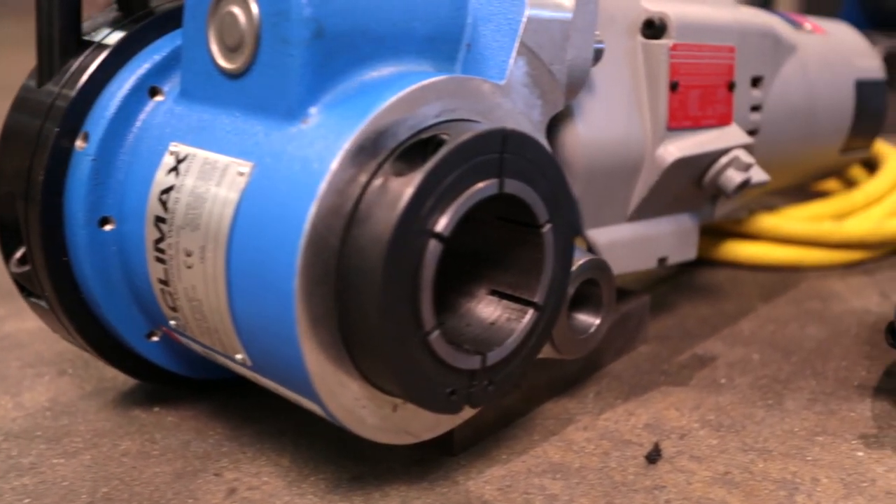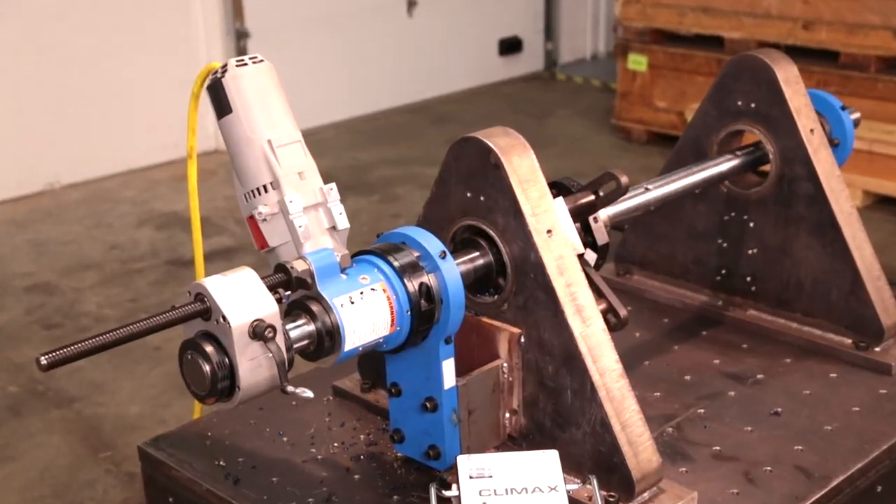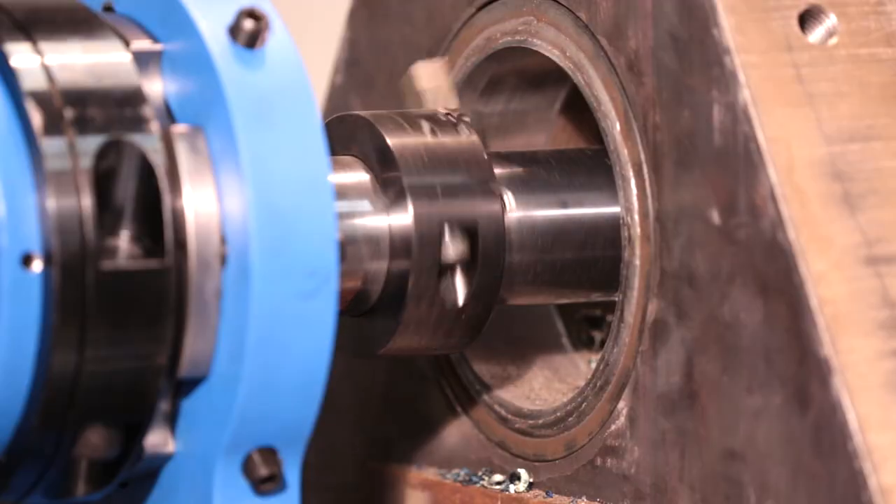The Climax BB5000 portable boring machine goes to work where you go to work, to get your equipment back up and running fast.